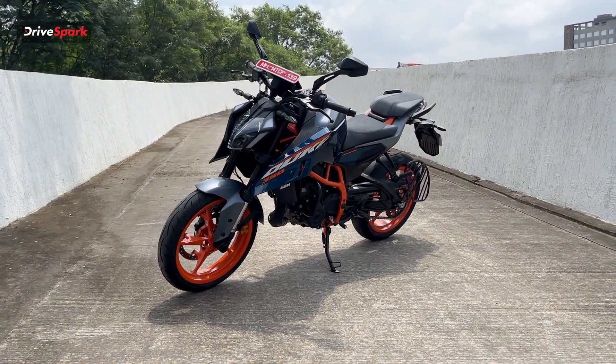We have a stripped-down naked bike with a completely naked profile. Now, coming to the specifications: we have a 399cc engine.